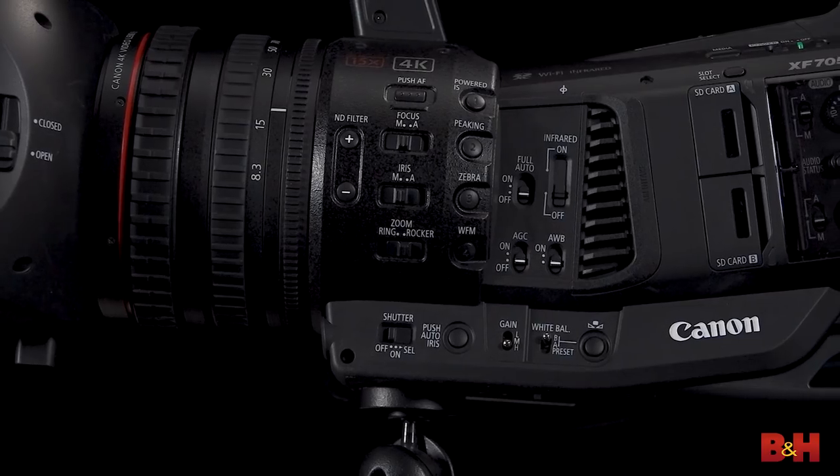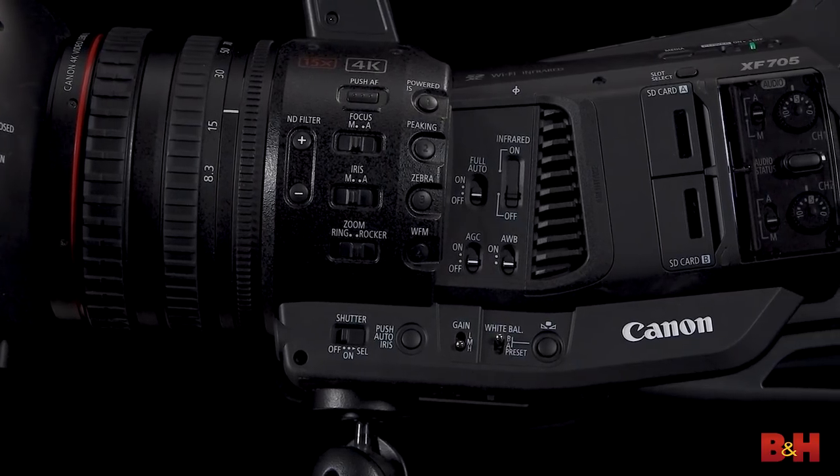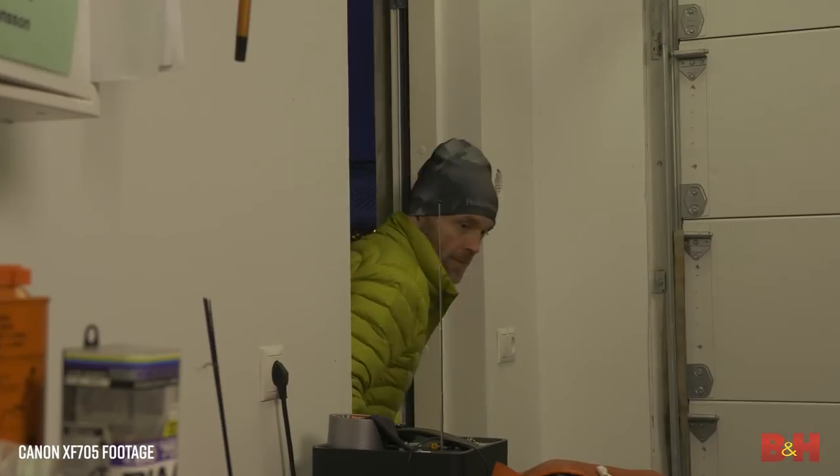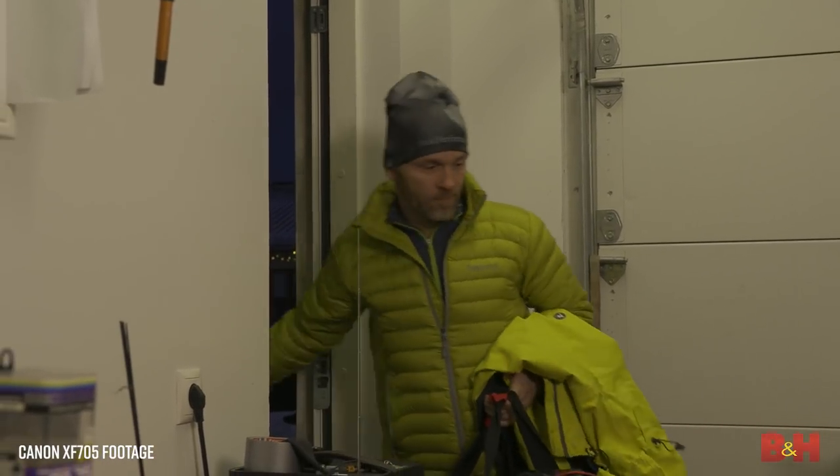This camera is the culmination of about 20 years of Canon professional video camera development, and it's a camera for the 4K HDR era, and I think that's very important. Let's start with the sensor — it's a one-inch sensor with approximately 8.29 effective megapixels.